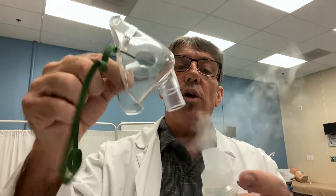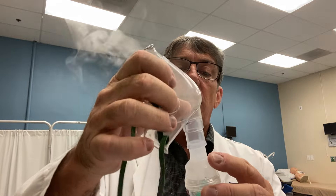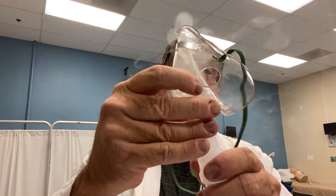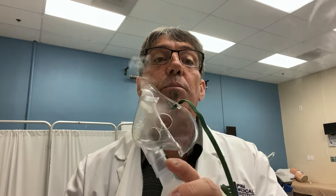If your patient is unable to do a mouthpiece treatment — for example, a post-op patient, someone who is very tired or weak — a mask can be utilized. We can place the mask on the SVN without the T-piece. We remove the T, and then the mask fits right onto the SVN so we can give that mask treatment.